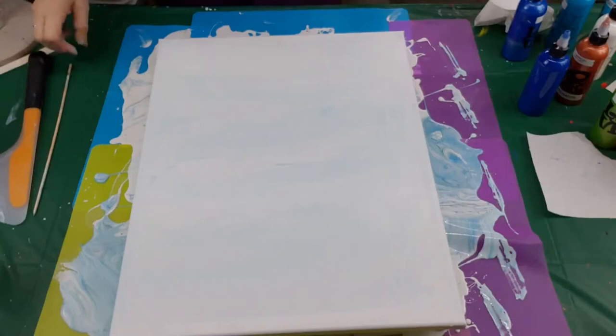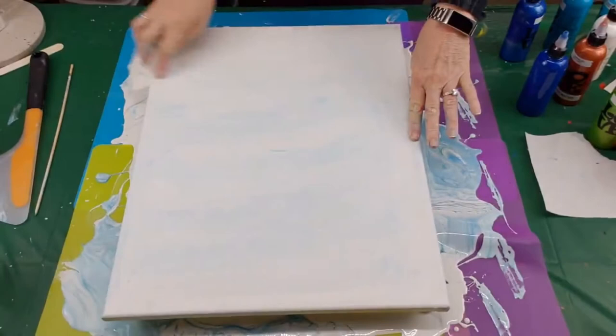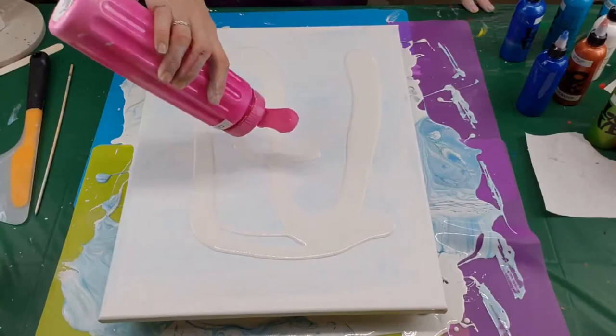Hello everyone, welcome back to come paint with me. Yes, this is a scraped canvas — I seem to be really good at one thing, and that is scraping a canvas. I tried, but I'm not giving up. I'm just going to do it again. Hopefully I have enough paint — doubtful.